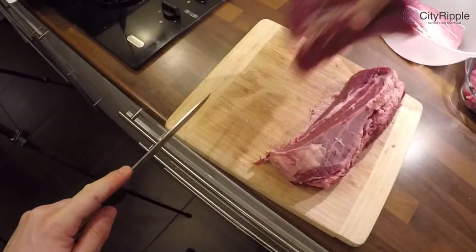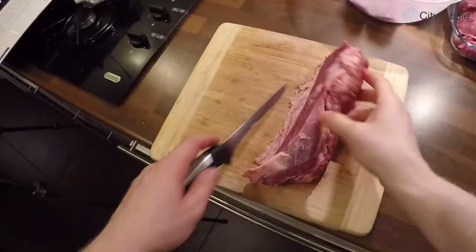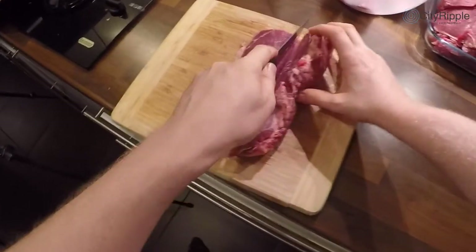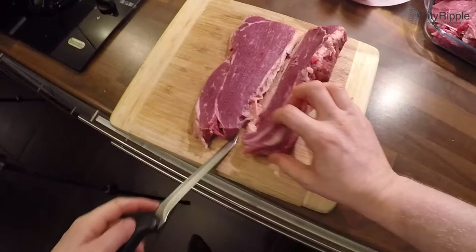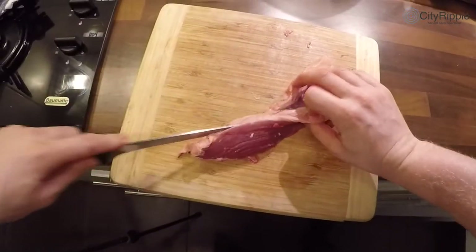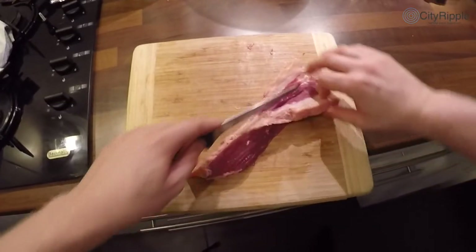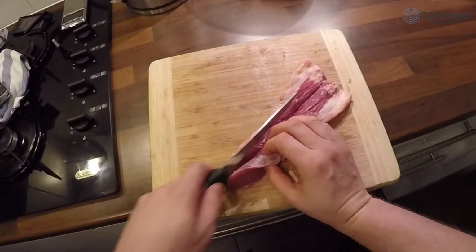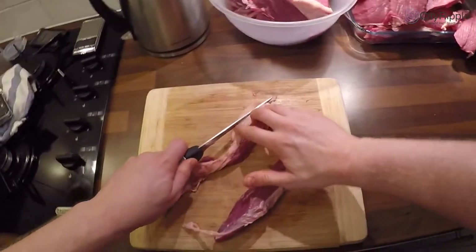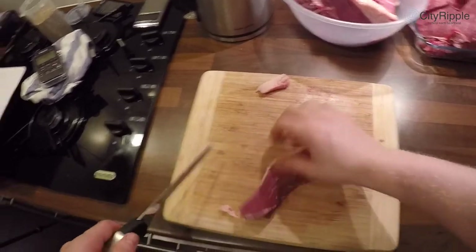I'll cut this in two and just take my slices. Don't worry about getting it perfectly even — meat doesn't come square, it comes in rounded bits. The last piece is always the most awkward because it's odd-shaped. If you get a piece with a bit too much fat, you can just cut a little off, because if something is going to spoil, it's going to be the fat.